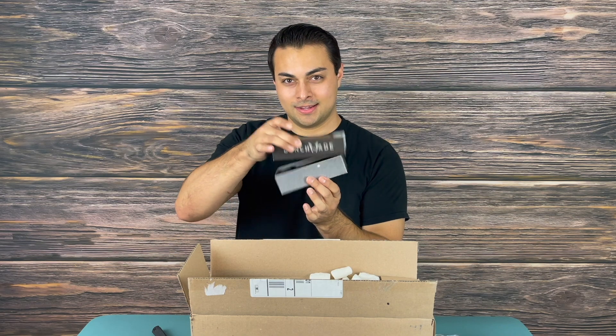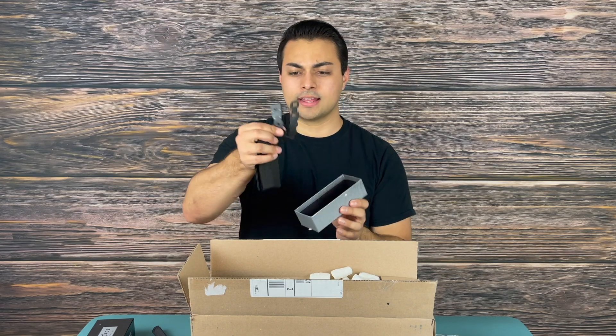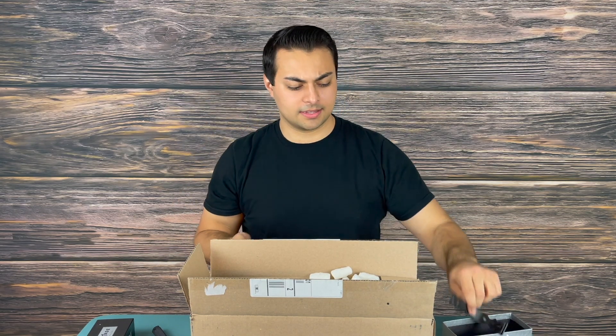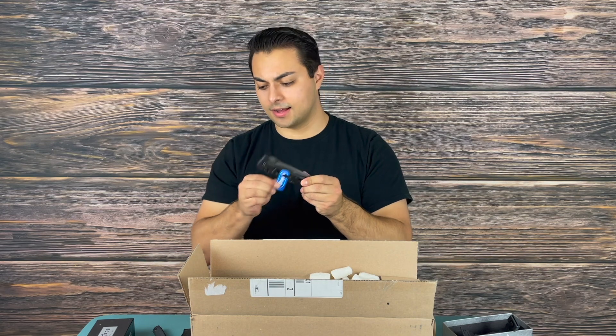I see a Benchmade box — actually two Benchmade boxes. We got a nice tactical pouch for any MOLLE webbing, and it also has a MOLLE loop so you can strap that to a backpack, vest, or thigh holster. It's got the Axcess lock sticker on it.